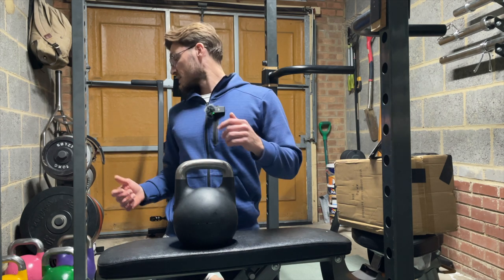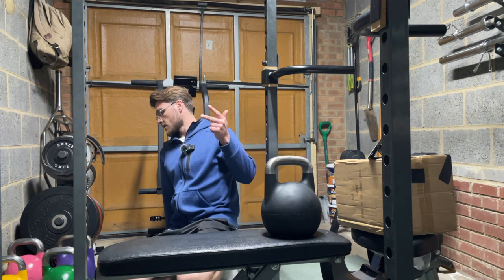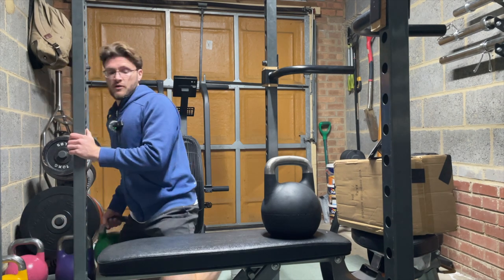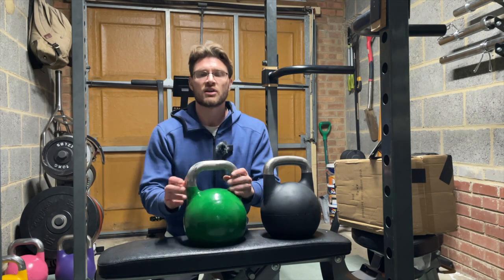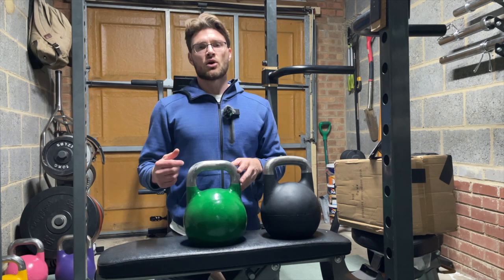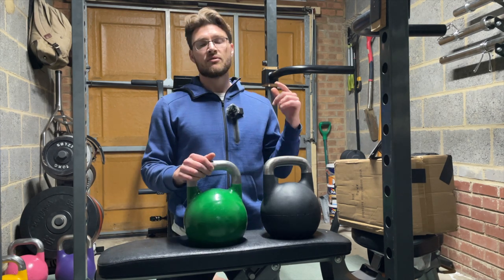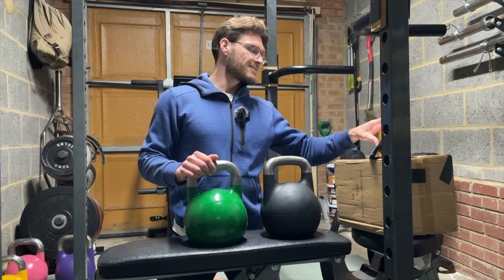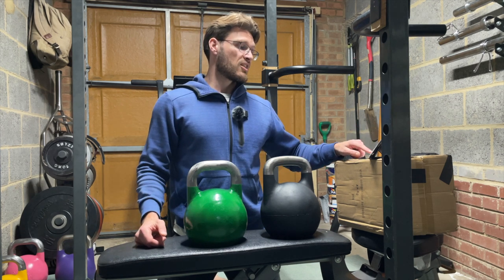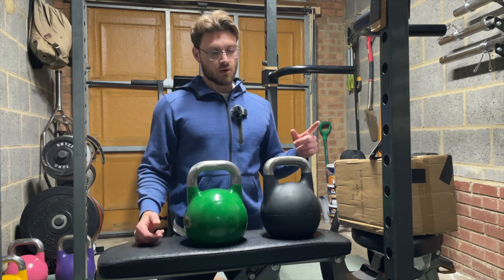Basically I've hit a ceiling with my kettlebells. I've got an 8, a 12, a 16, a 20 and a 24. I was using the 24 for my Turkish get-ups but now I've progressed past sets of 5 and I've been using the 28. I don't have a 28, so I've been going to the gym. A 28 is £95 and a 32 is £109 — so you're already paying £110 plus delivery for just one kettlebell. So I thought: let's look at the adjustables.